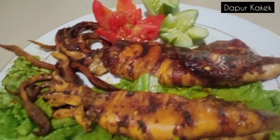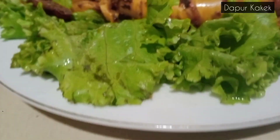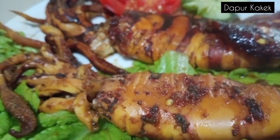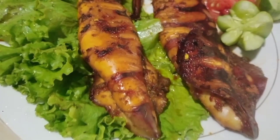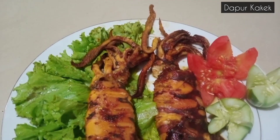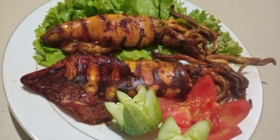Nah inilah tampakannya cumi bakarnya sudah matang. Sangat enak dan menggoda selera makan, lihatlah warnanya kecoklatan — wow, sangat menggoda. Dimakan dengan nasi hangat-hangat, wow lezat, yummy! Itulah tadi video kakek pada hari ini yaitu cumi-cumi bakar, sangat yummy banget pokoknya joss. Terima kasih kakek ucapkan kepada semua yang sudah menyaksikan video ini dari awal sampai akhir, dan kepada yang sudah memberikan subscribe, like, dan komennya. Sampai jumpa di video-video kakek selanjutnya, dadah.